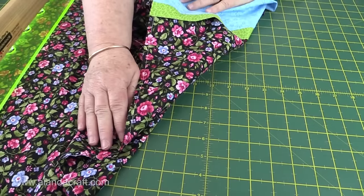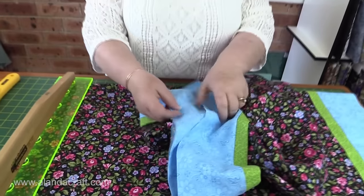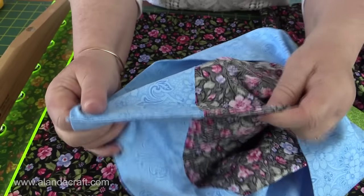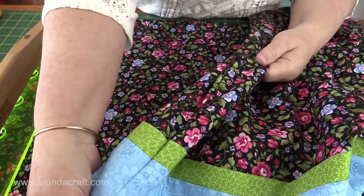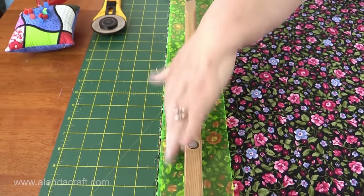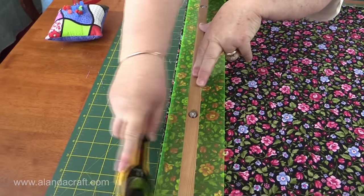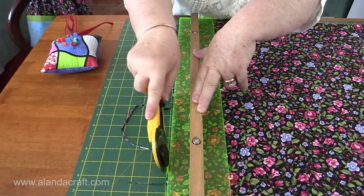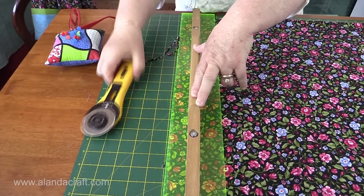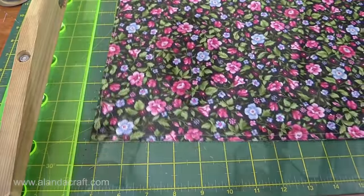I've sewn my quarter inch seam with the right sides facing outwards. Now we need to cut some of this bulk off around the edge. We're going to turn our pillow slip inside out and do another quarter inch seam, so we get a nicely finished inside — very neat and professional — and a nice neat seam on the outside. We'll take about a good healthy sixteenth of an inch off along the bottom and also along the side so it gets caught nicely when we do the inside seam.